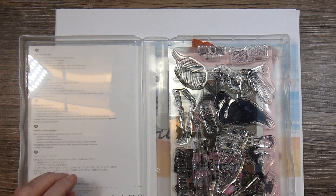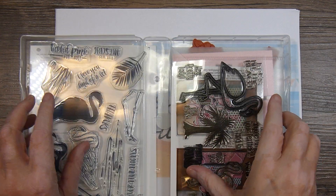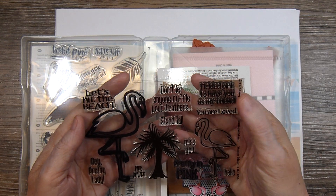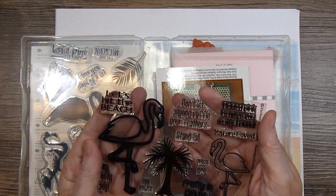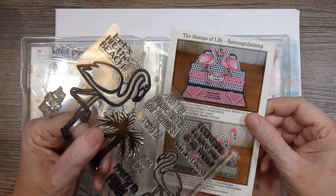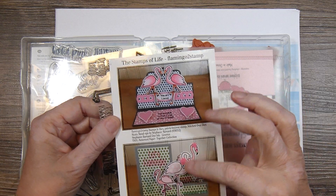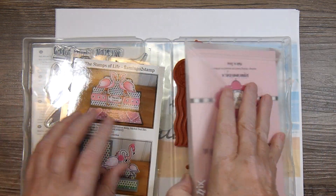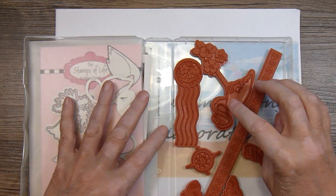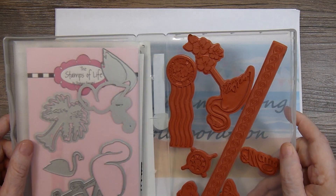I know they have a current flamingo stamp in their catalog. So this is from Stampin' Up. And then I have one from the Stamps of Life that I purchased quite a while ago. And this one came with dies. Here's a little postcard that came — I used to belong to the Stamp and Die Club from Stamps of Life, and so you always got a postcard with some card ideas on it. And then these are the dies that go with the Stamps of Life set. As I was organizing some stamps I came across this set that had a flamingo, so I just stuck them all together in this case.